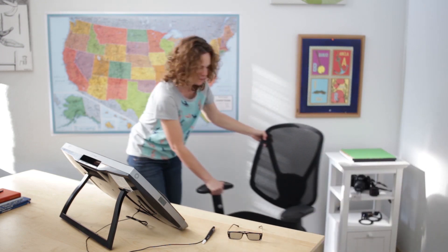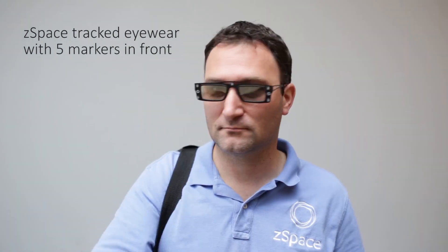Now, sit front and center of the Z-Space. Then put on your tracked eyewear — these are the ones with the five markers on them.